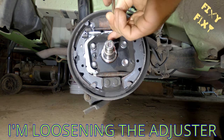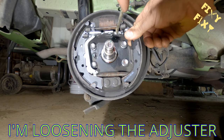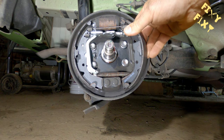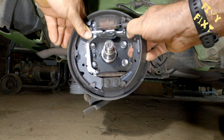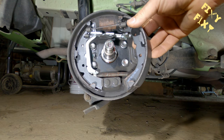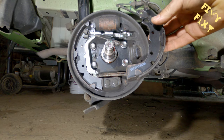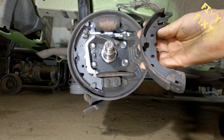That's loosening up the adjuster there — it slides in and back. It's kind of hard to show, but that makes it a little easier to get that shoe on the right-hand side off. Once that shoe's pulled away, kind of twist it around like that and that spring drops out. It's the only way to get that spring out.